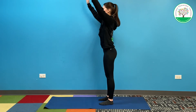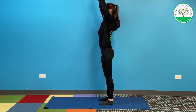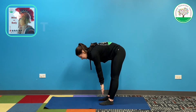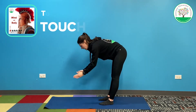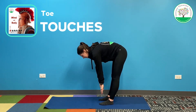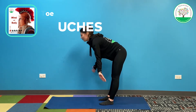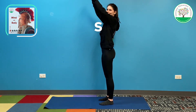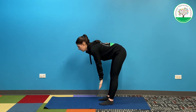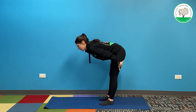Try to touch your toes and come back up. Keep your knees straight, keep your weight in your heels, and try to keep your weight right in the middle — try not to shift to one side or the other. Right in the middle, as far as you can, and back up. If you want an extra challenge, you can try to keep your back straight on the way down. That's going to give you an even bigger stretch in the back of your legs.